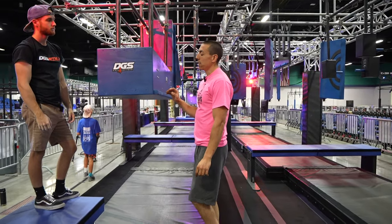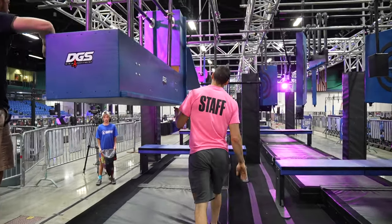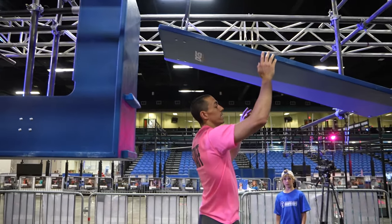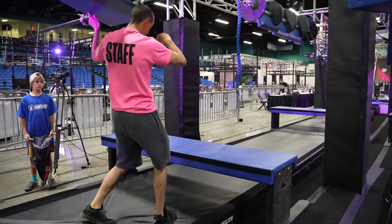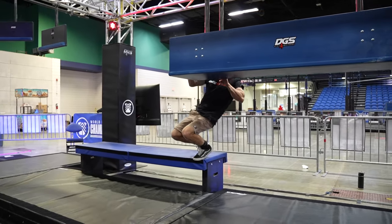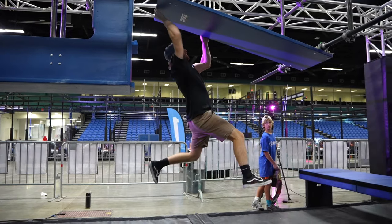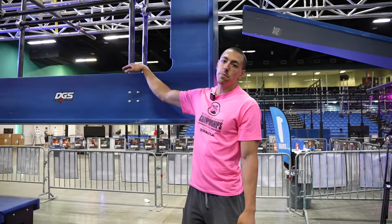Obstacle 6, we have the I-Beam. Hands are allowed on any of the blue as well as feet. We are traversing down. You also have hands allowed on two holds here, and then hands and feet are allowed on the holds as well and on this board here, and you are dismounting to the pad straight ahead. Hands over the top of the I-beam are out of play.